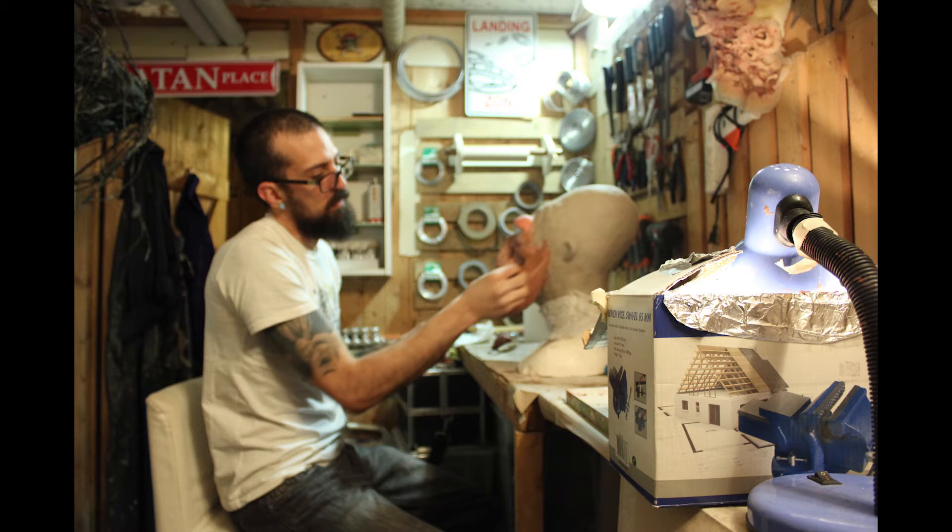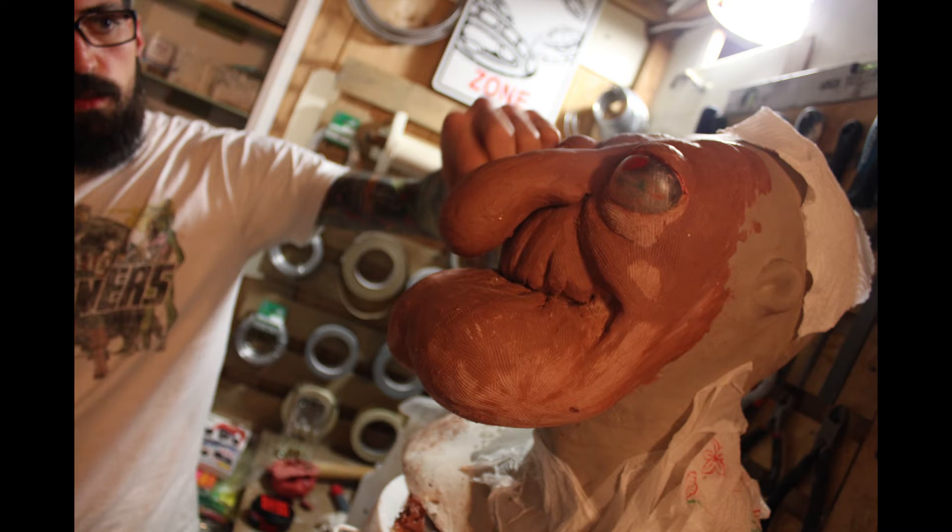Here I'm just basically roughing out the forms, getting the sculpture the way we want it to look, so it will look like that in the final product. This is just two different types of clay — that's why they're two different colors. One is water-based clay on the backside and around the neck, and the other is an oil-based clay on the front of the face. I just ran out of water clay, so that's why I had to mix both of them, but normally you wouldn't do that.